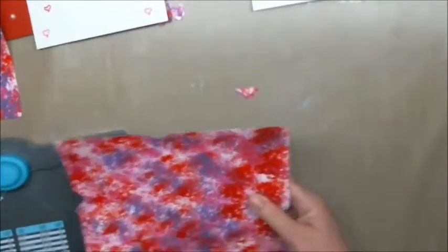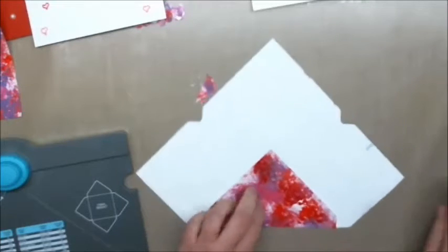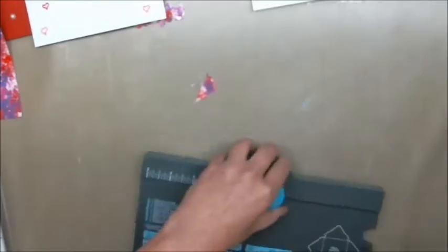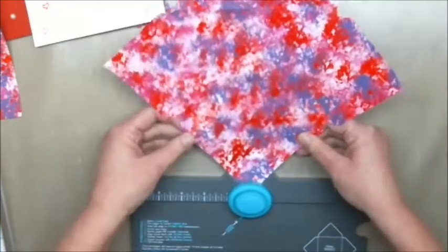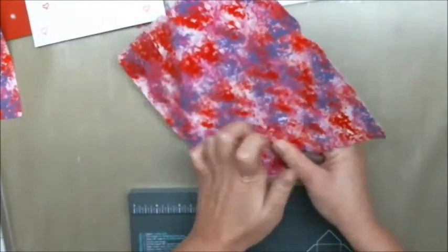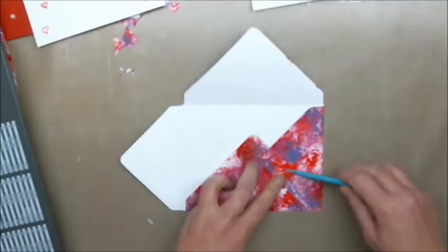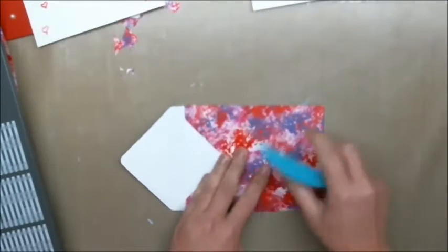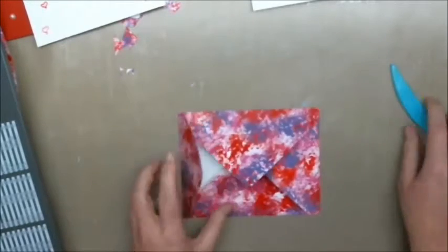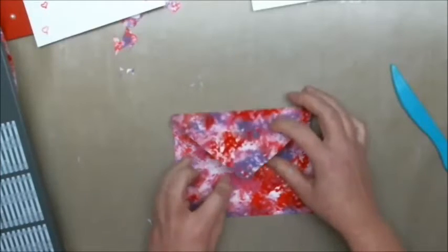Then you fold it up and use the handy-dandy — wait, I forgot a step! It has a double punch, so in the back you can punch and round over the corners. There we go. Then you burnish, put some adhesive on there, and you're done.